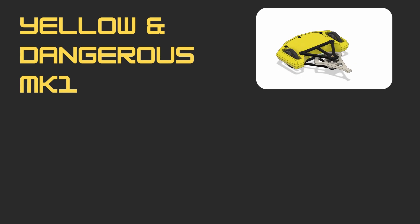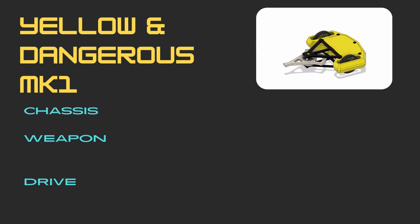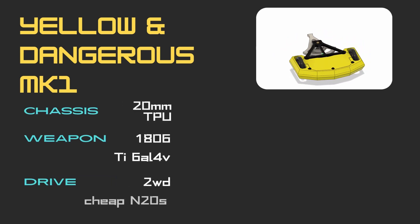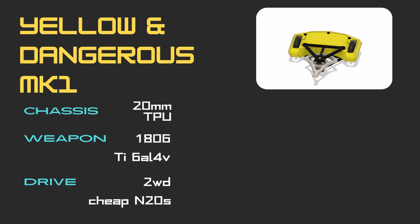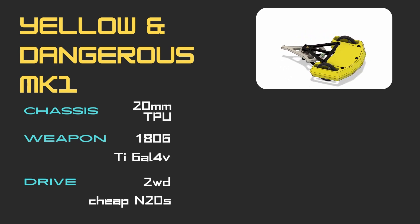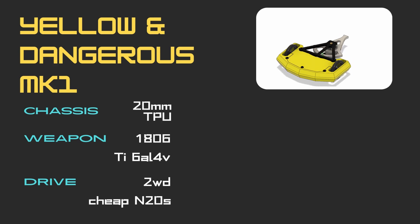We should begin with a review of the current version. The TPU chassis held up well to hits, with the largest gashes being dealt by myself during testing against a draft print, and by Shebang when my back was turned in the rumble.